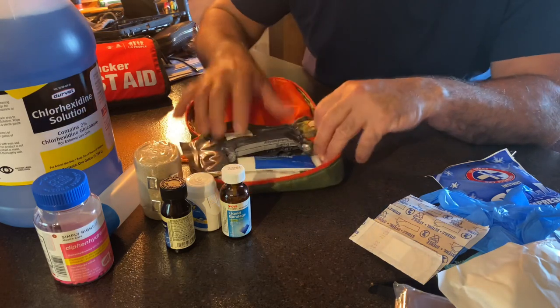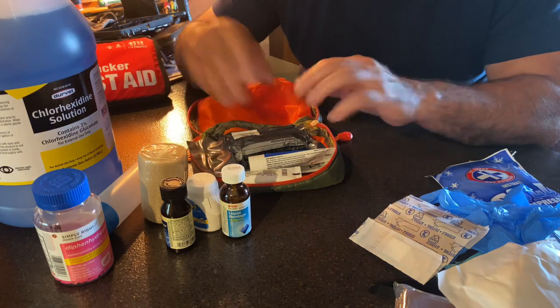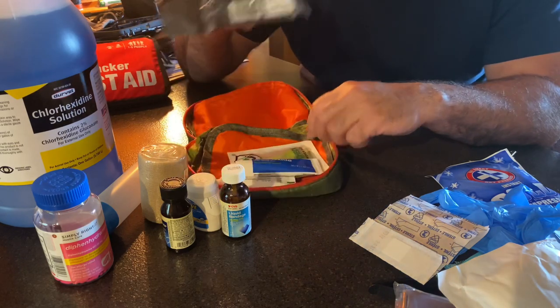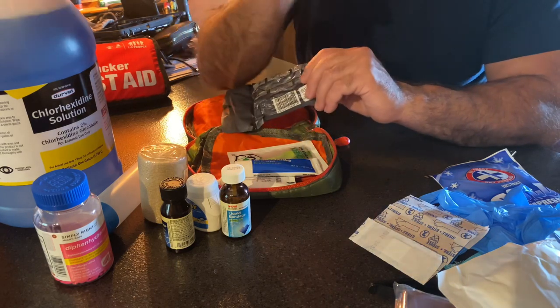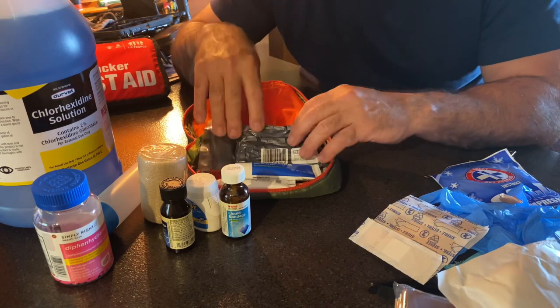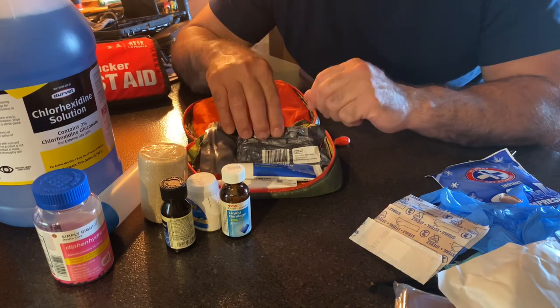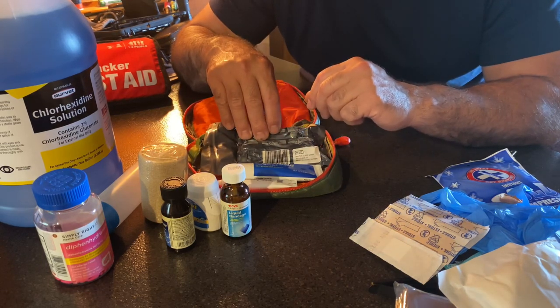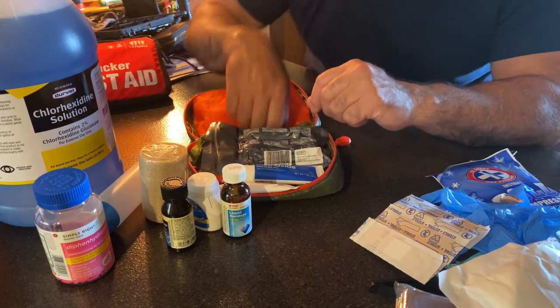Go out to your local drug store, Walmart, CVS, Walgreens, Rite Aid, and put yourself together a kit like that because this will do you way more good than all the junk that comes in these other pre-made ones. They really are worthless — they're selling you about $8 worth of stuff and getting $25 out of you. Do yourself a favor and put the needed things in there and you'll be glad you did.